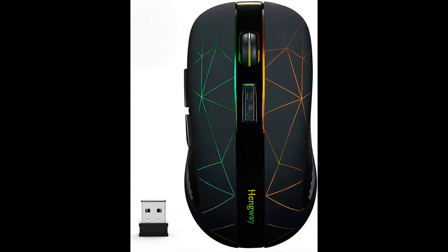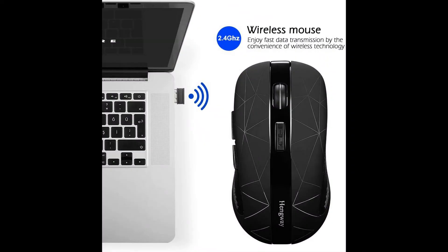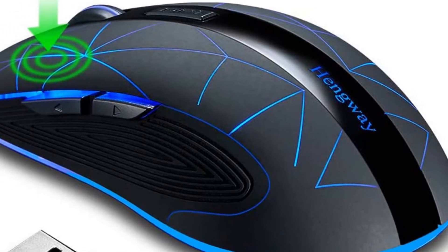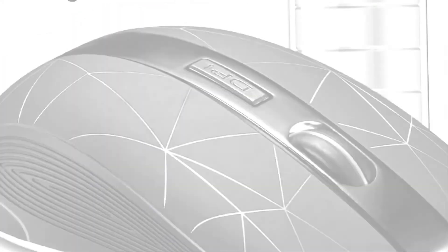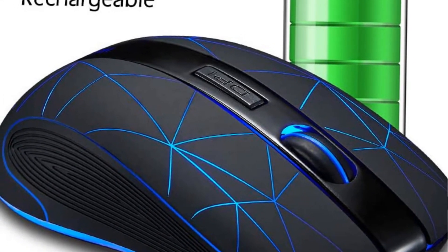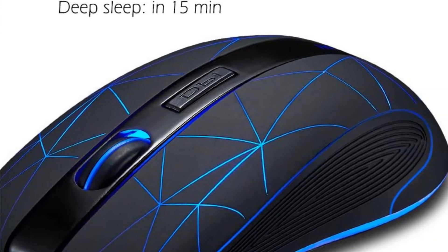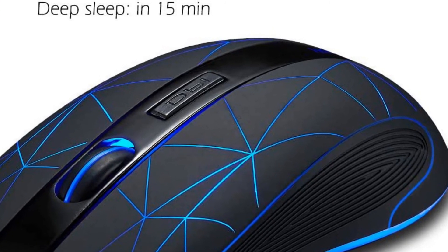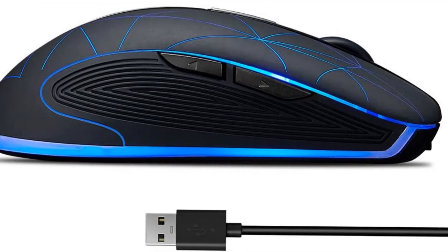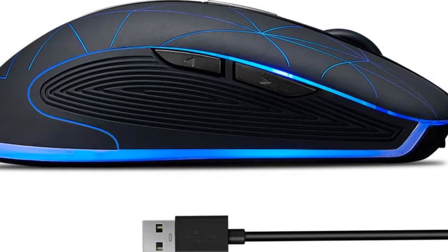Hangway rechargeable wireless mouse. 2.4 gigahertz for fast data transmission and the convenience of wireless technology. DPI options of 800, 1200, and 1600 to speed up to your needs. Rechargeable cordless mouse with seven illuminating colors, powered by an internalized rechargeable battery. Illuminating effect controlled by a button at the bottom.